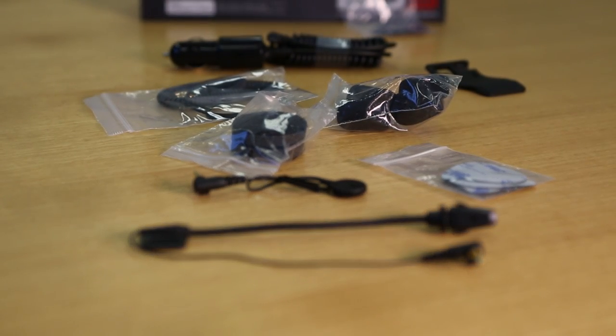Our test kit is the universal kit, which gives you a bunch of different mounting options including a couple of different microphones and a sticker mount. That's handy when you've got a lid like my Nolan N104 that the clamps don't work on.